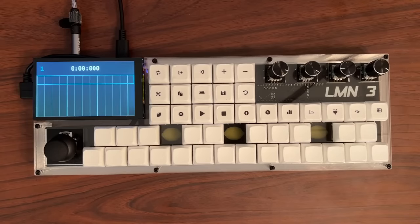This is the Lemon 3. It's a fully open-sourced digital audio workstation in a box. The source code, enclosure CAD files, PCB CAD files, firmware, and build guide are all publicly available on GitHub and are linked in the video description below.